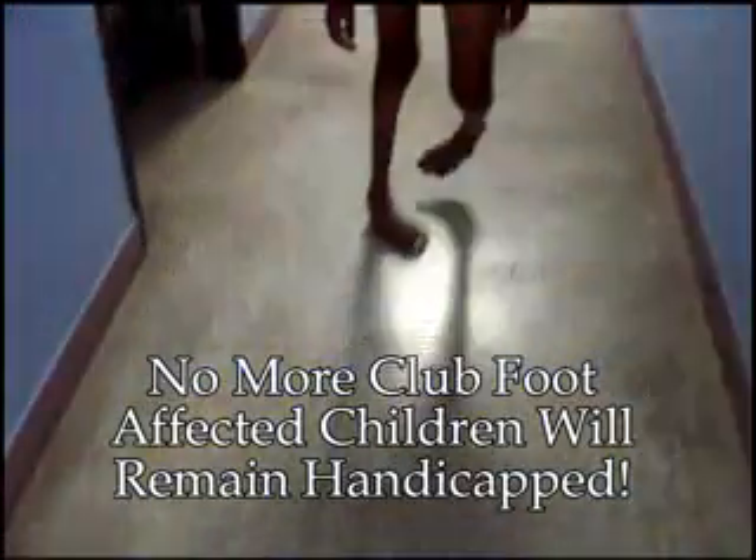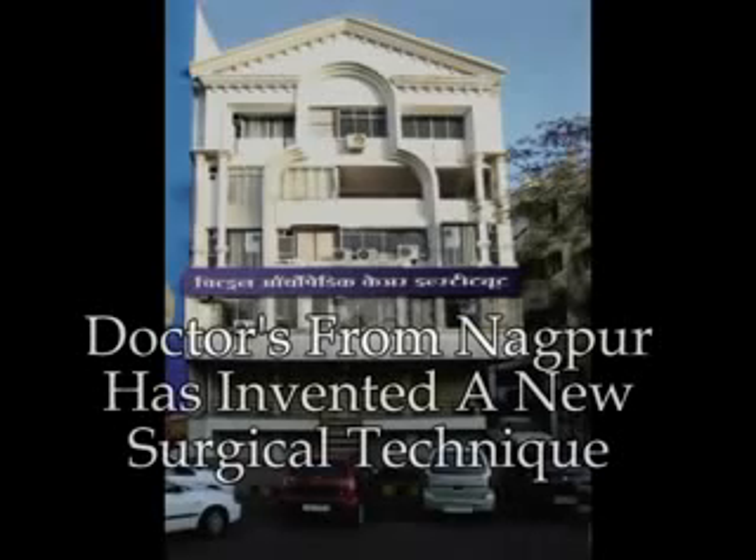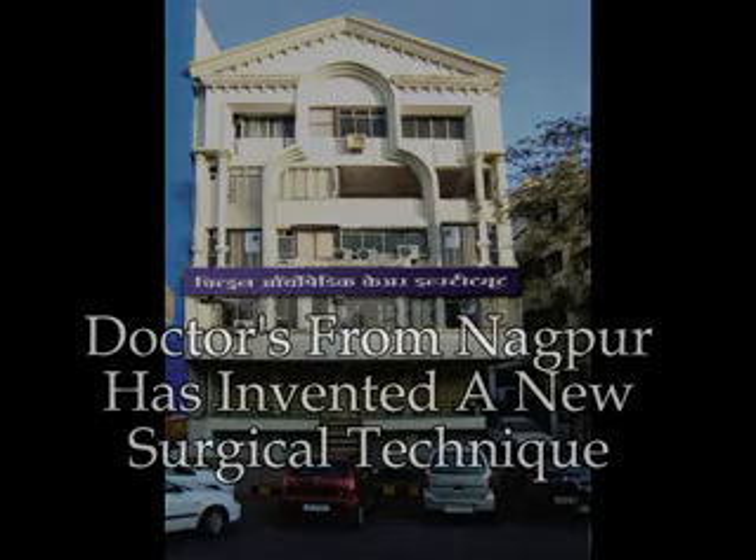No more clubfoot affected children will remain handicapped. They can also live a normal life. Doctors from Nagpur have invented a new surgical technique.